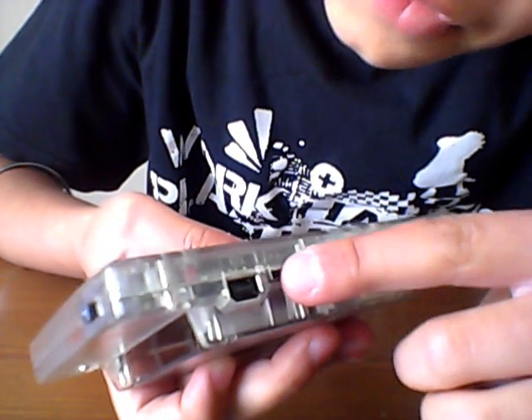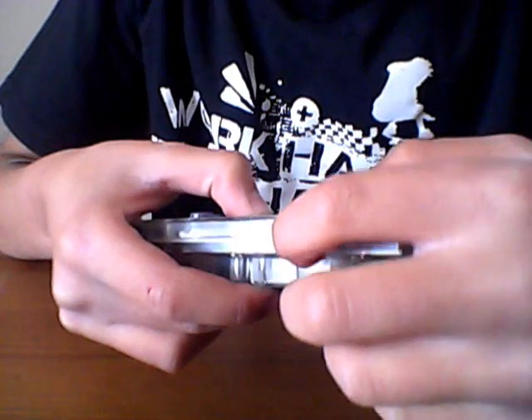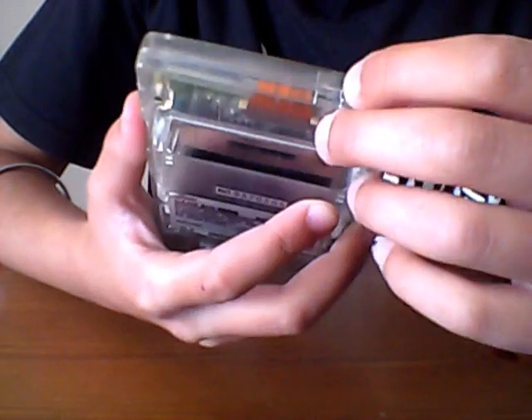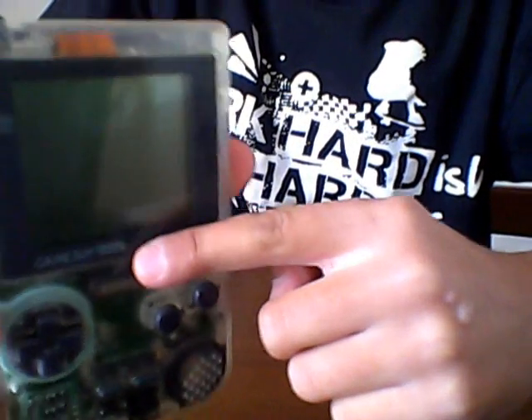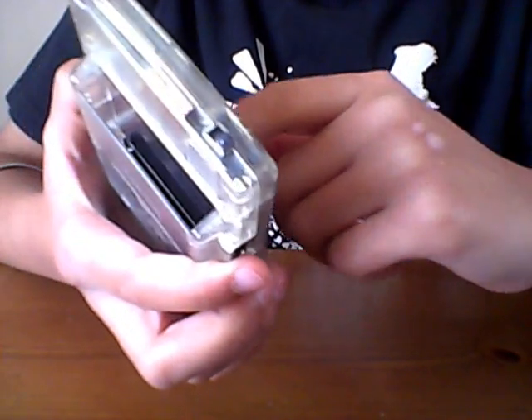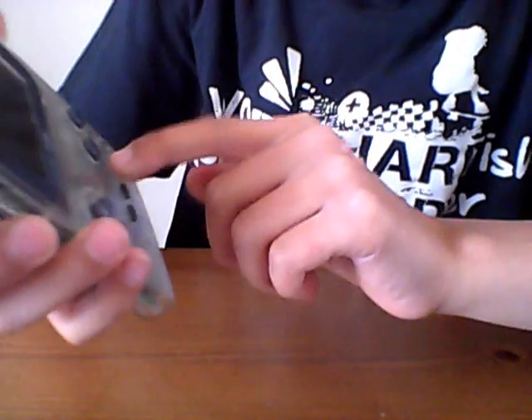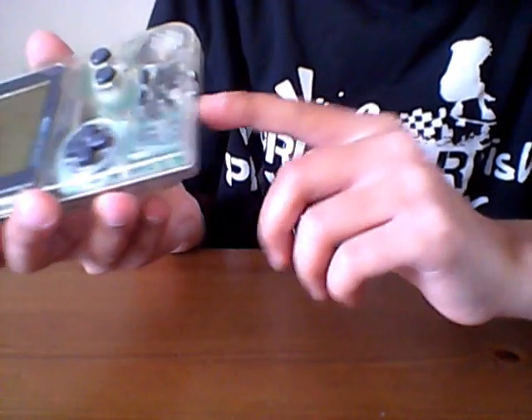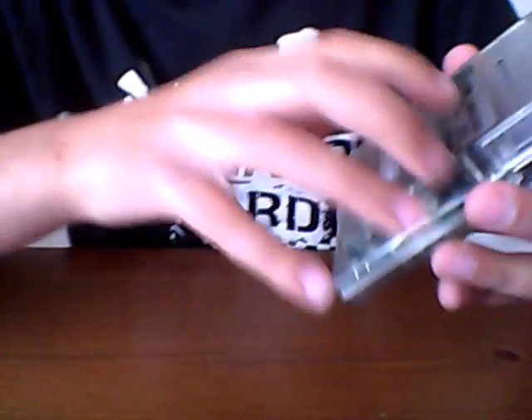As you can see, we've got the linkable port there, volume control there, contrast on the side. On top we've got your on and off switch, and on the front you've got your LCD screen — I think it's LCD, not too sure on that one — but it is in black and white, not in color. You've got your d-pad, A, B, Start, Select, and your speaker.